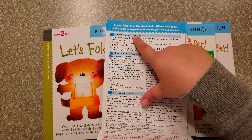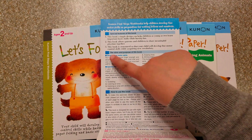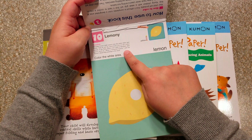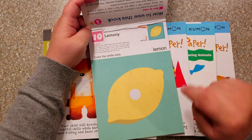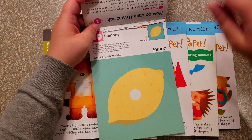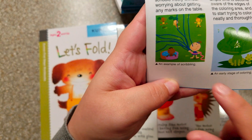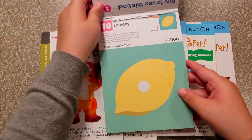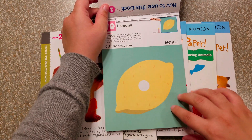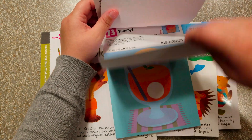Each workbook comes with an informational page for you as the teacher or parent about what the point of the book is, its features, and what goals you want your child to achieve by the end. Each page gives an example, a little note to parents about things you could say, and shows what it should look like when done. This is lesson 10 of the coloring book — we've already done lessons one through nine, which start even easier. An earlier lesson has a hose and they draw water shooting out. It starts with easier things like that and then grows into more control.